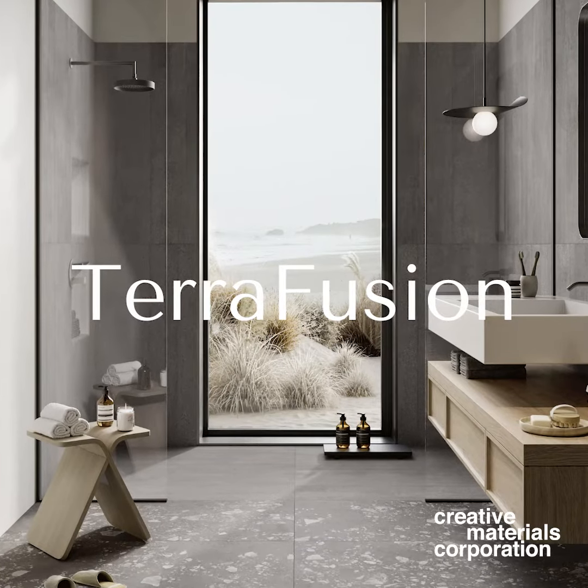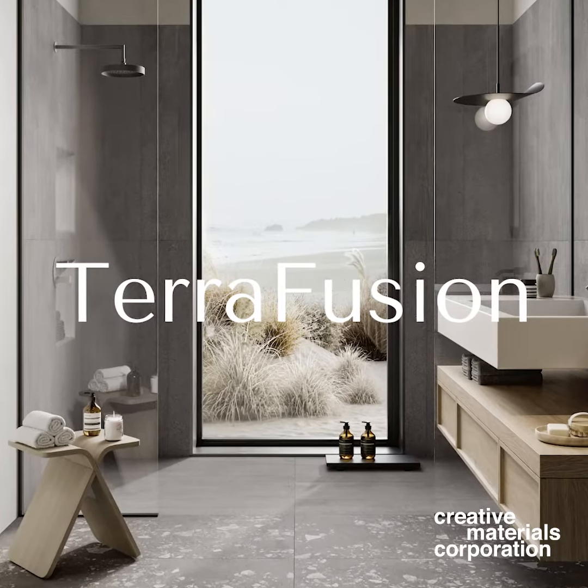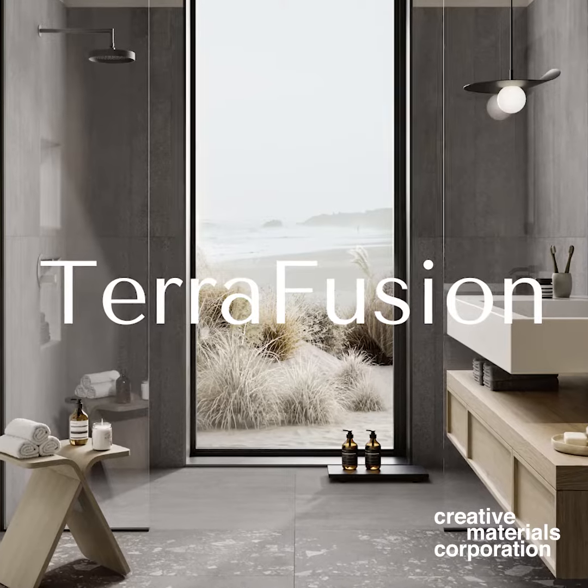Terra Fusion is a collection that dives into the building blocks of concrete. It looks at the aggregates and the components that are used to create concrete, as well as the textures that can be applied to the material itself.